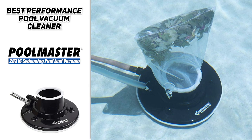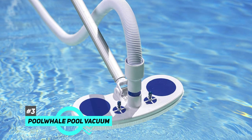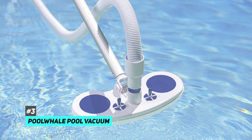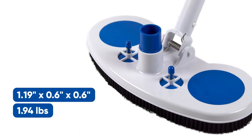The Pool Master 28-316 is highly recommended for a pool — this is a great solution to keep your swimming pool clean. Last but not least is the Pool Whale Pool Vacuum, with dimensions of 1.19 by 0.6 by 0.6 inches and weighing 1.94 pounds.